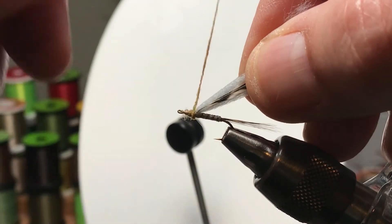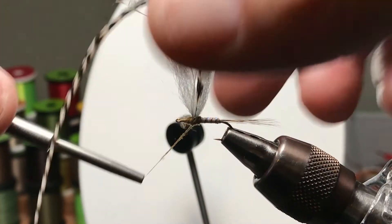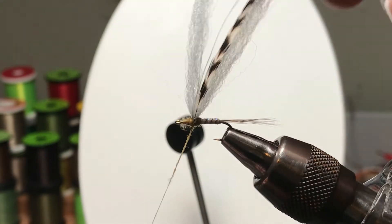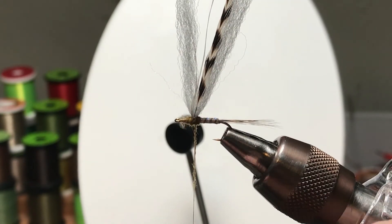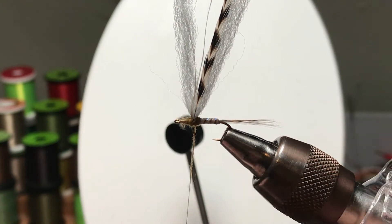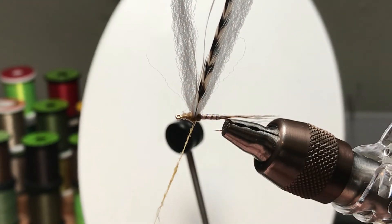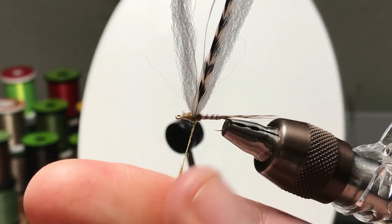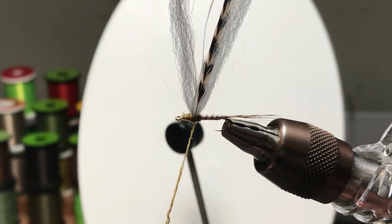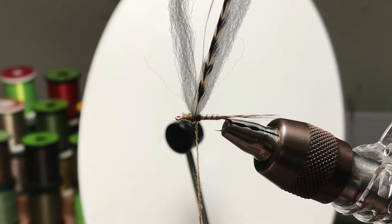I'll probably have to dub this in two sections because the camera's kind of in the way — you can't spin a longer section of dubbing thread in between. There I bumped the camera; I knew I'd done that once or twice while filming this. The word of the day is sparse — make sure when you're adding sections of dubbing that you're using only a few fibers.